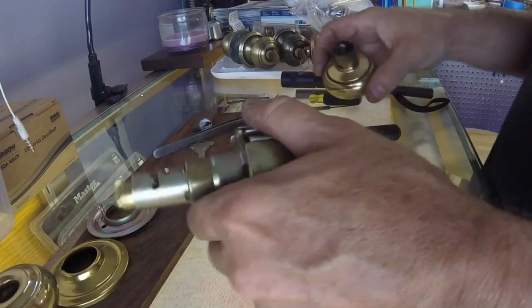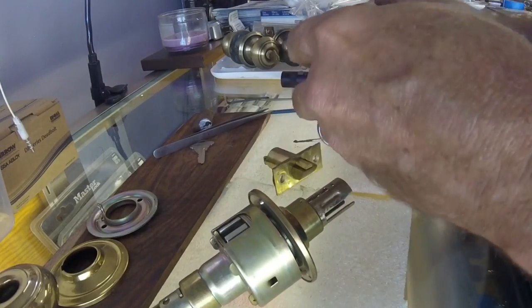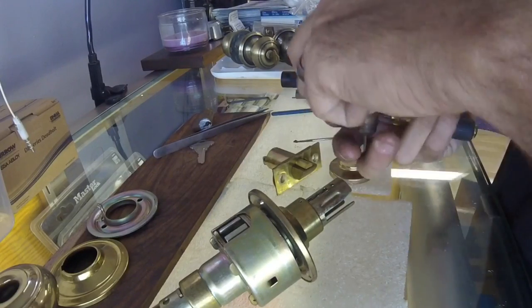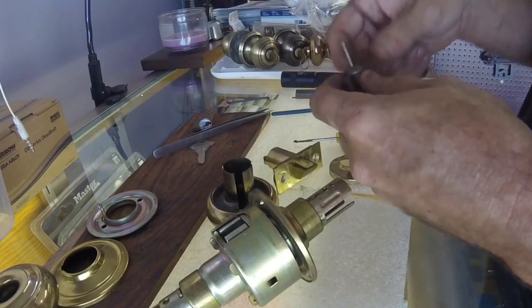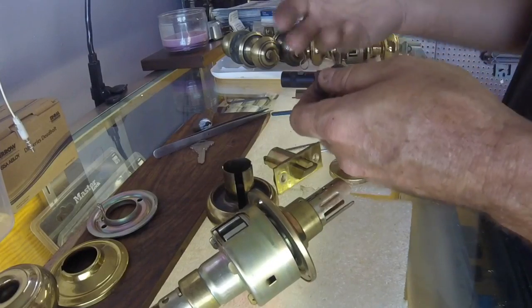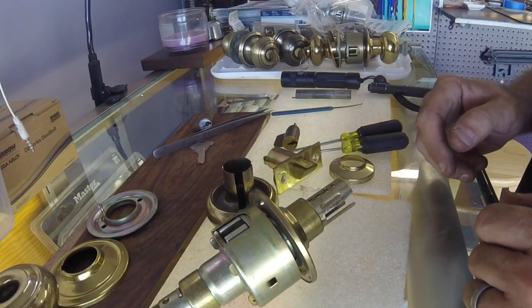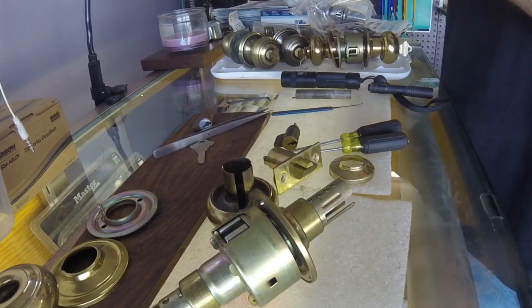And that is it. You've got your access to your cylinder. You can unscrew it the rest of the way, shim it, make yourself a key, and reassemble it. If you have any questions, let me know. Thanks for watching, and y'all have a good day.